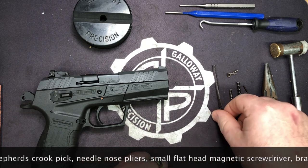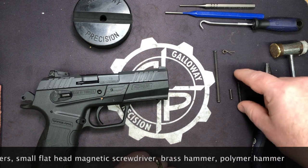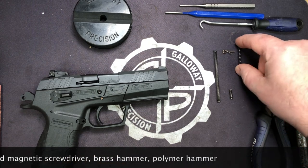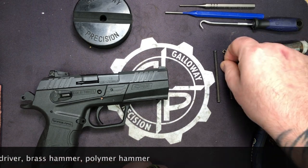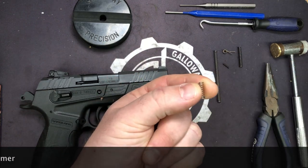Here's our reduced power spring kit. You're going to get the firing pin return spring, your trigger return spring, the hammer spring, the blocker spring, and this is the spring that goes on the mag release strut.